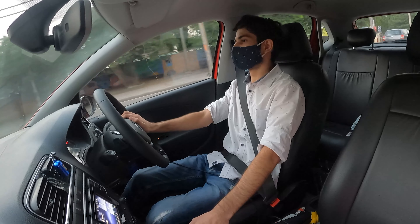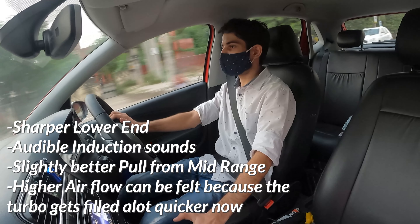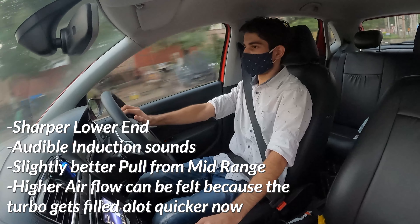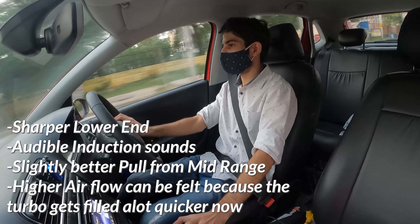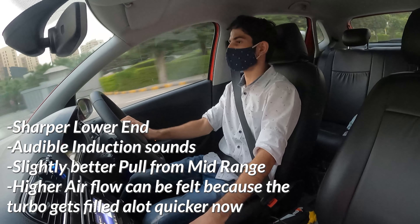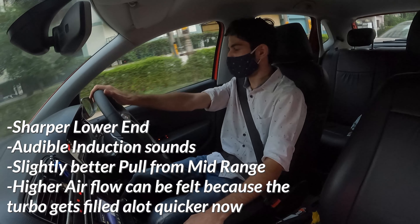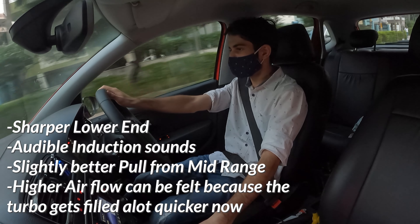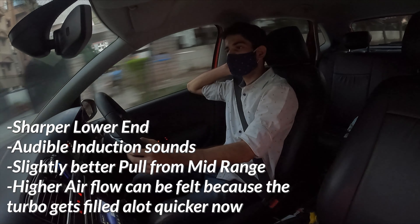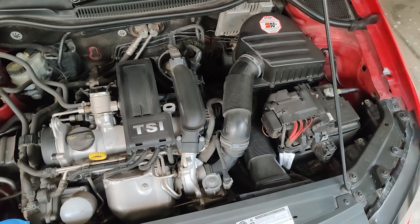Then I took it for a quick comparison test. The lower end is equally as sharp as before, but it has a little more punch now — sharper but with more punch. There is a lot better pull now. The pull has increased, the engine braking has decreased, the throttle is sharper, and the RPMs are shooting up a lot quicker. With this setup, the computer showed improvements in the average intake air temperatures as well.